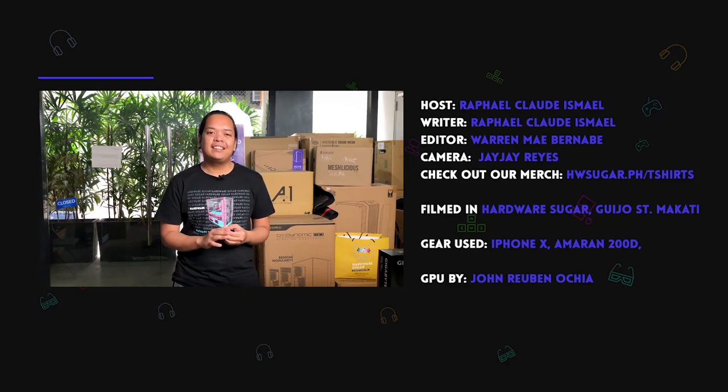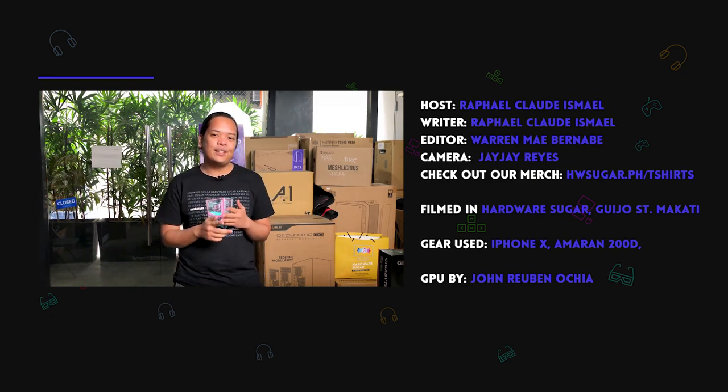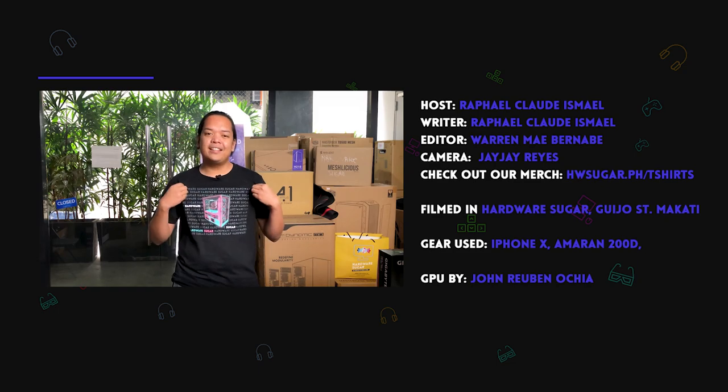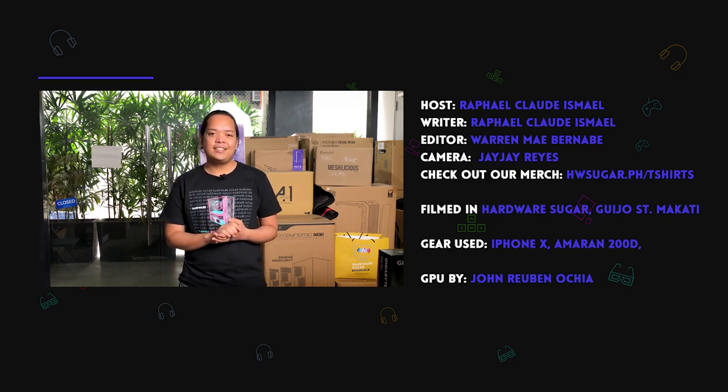If you like the video, hit like and subscribe if you haven't already. Visit our website for your PC needs at hwsugar.ph, and also visit our physical store — either here sa Giho, or if you're watching this mga November na, nasa Chino Roses na kami. This might be the final video we shoot here in this store. Also check out our merch — marami may mga t-shirts na aming binubenta, and these are limited editions, so when this runs out, wala na. You can buy them at hwsugar.ph/t-shirts. Thank you and see you in the next video.